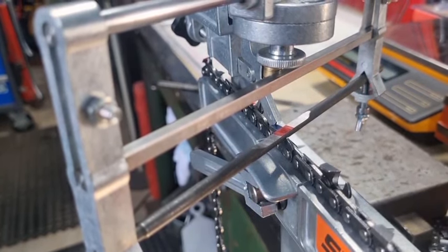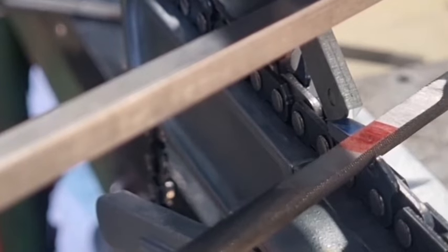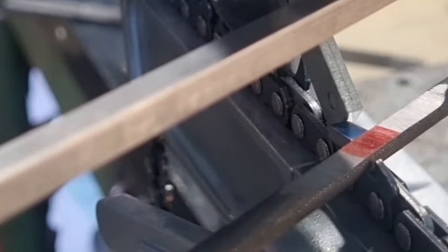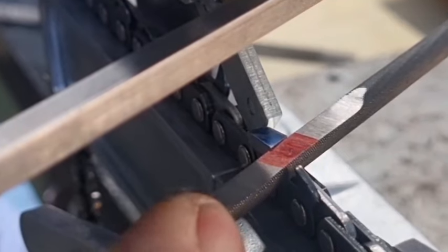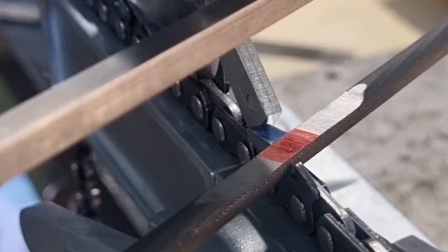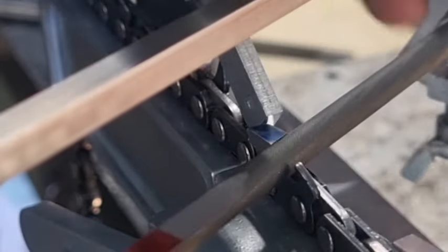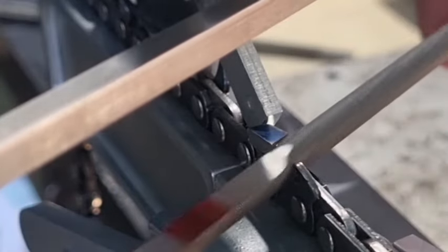Now that the file is sitting in there, we need to adjust the file height — we need to get it dead level with the actual tooth. It's sitting a little bit higher than it should, so it's just a matter of lowering that down. You can see the file sitting level. If I lower it a bit more you'll see the tooth sticking up, so we just adjust the knob on top until we get it about right. That means it's at the right level. Now if I put a 5.2 millimeter file in there you'll see the difference — this is why these file gauges are fantastic.